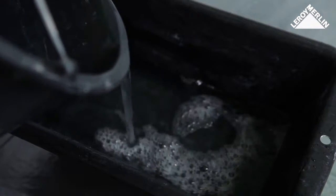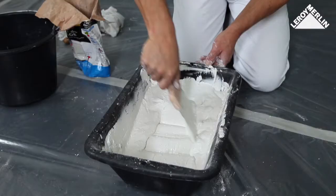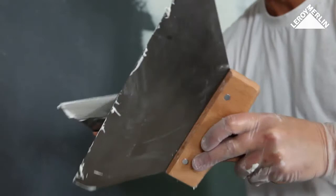To prepare the skim plaster, first add water to the tray, then sprinkle a fine layer of plaster on top. Mix until you have a uniform paste which sticks to the float without dripping.